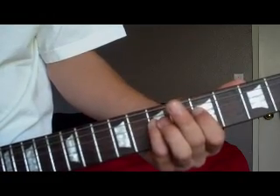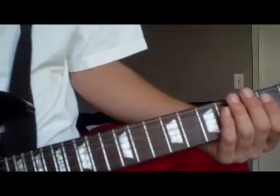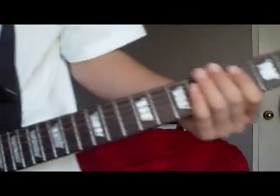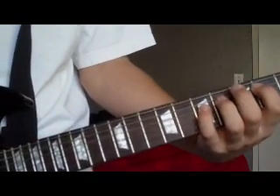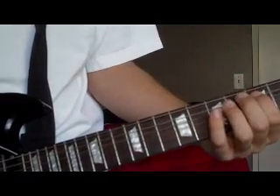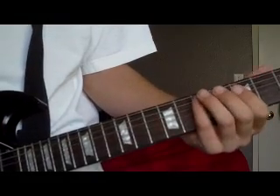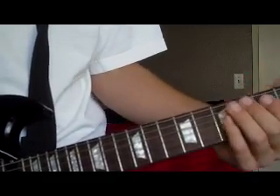Then there's the next part — you're gonna kind of palm mute, which means putting this side of your palm right where the strings come out of the bridge. And you're gonna play the fourth fret of the A, then the second fret of the D, then the fifth fret of the A, then the second fret of the A, and then the seventh fret of the D.